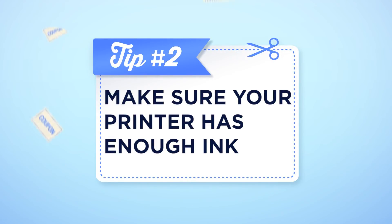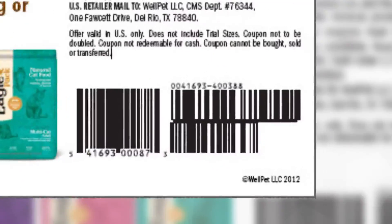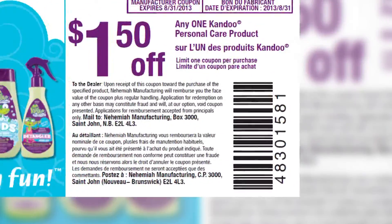The second way is to make sure that you have enough ink before you start printing. I've definitely tried to do that before — tried to stretch my ink as long as it could last — but if you don't have enough ink then your barcode will barely show and you can't use your coupon because it won't scan.